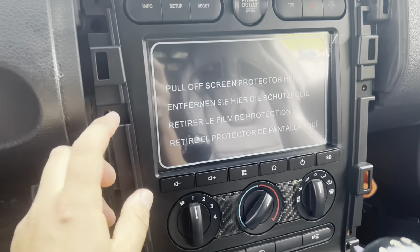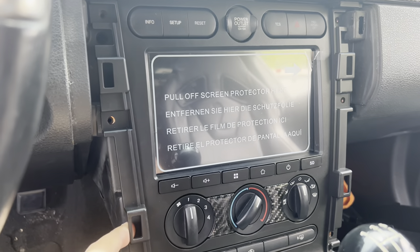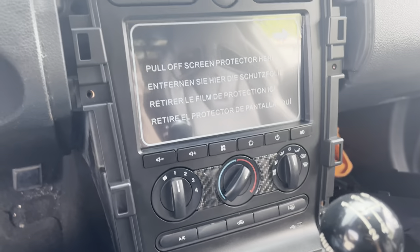It's the next day and I put it in already. I haven't screwed it down or anything, but it connected to the factory harness back there — the plugs from the radio. We're going to test it out right now.